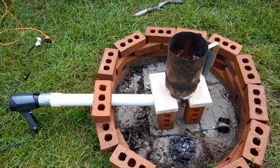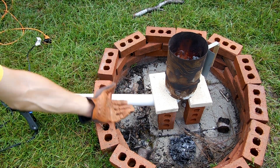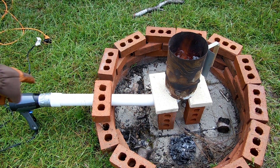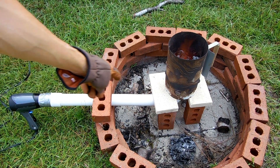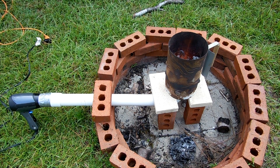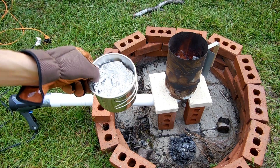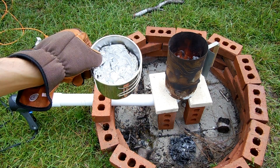Alright, so here's my setup. We've got the charcoal fire in there and I've got an old hair dryer taped to a PVC pipe that has an elbow on the end that's pointing up. So the air from the hair dryer is going to get directed through the pipe, up the elbow, and in through the charcoal there, which should increase its heat output quite a bit. My crucible is going to be this stainless steel cup that I found in the camping section.